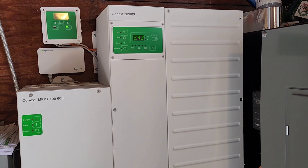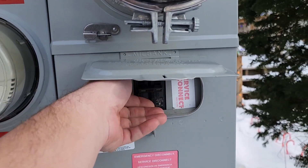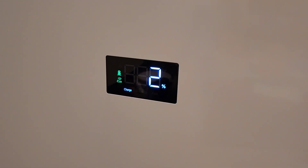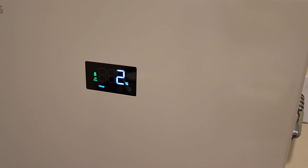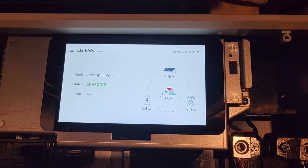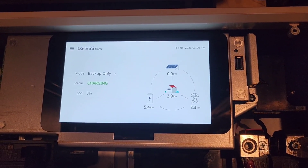Let's go turn the grid on. Flip that on. Okay, there we go — 2%. It looks like it switched the house back over. So now it's powering the house and charging the battery at 5.4 kW. Perfect.